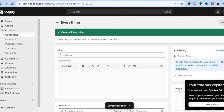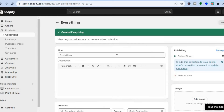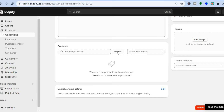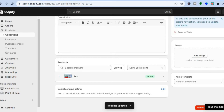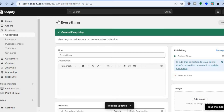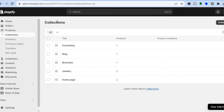Then stay on the same page, scroll back down, and tap where you see Browse. After selecting Browse, you can select the product or products you would like to add to that collection. Tap on Add and just keep repeating that until you have created all of the collections that you want.